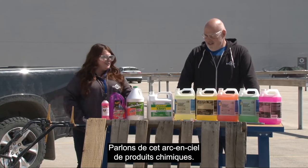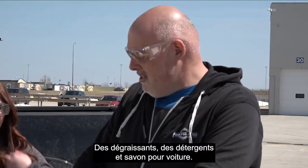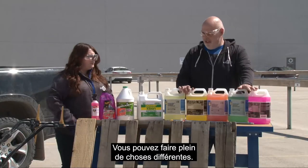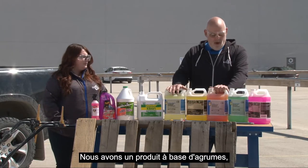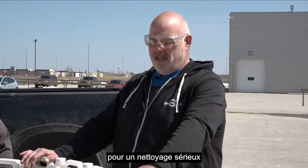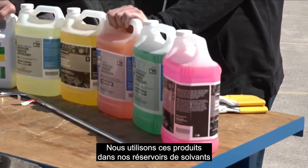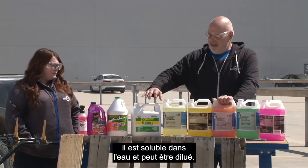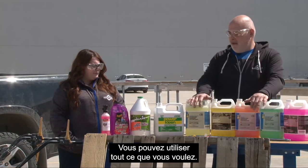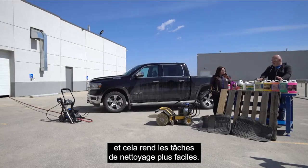Let's walk through this rainbow of chemicals. We've got a little bit of everything we carry at the store — some degreasers, detergents, car wash, and at the end some pump saver, which we'll talk about later. We've got a citrus-based cleaner, a phosphate-free option that's good for the environment, and industrial degreasers for heavy cleaning like engine parts or transmissions. Some of this we also use in our solvent tanks — it's water-soluble and can be diluted. You can use any chemical with the foam cannon; it just makes cleaning chores a little bit easier.